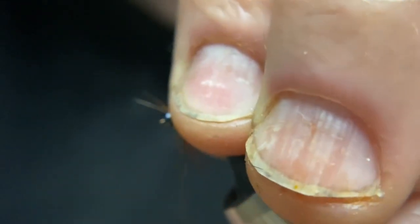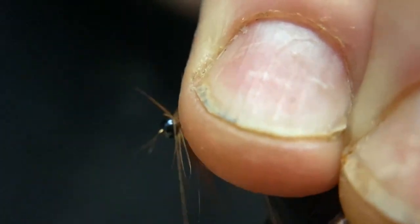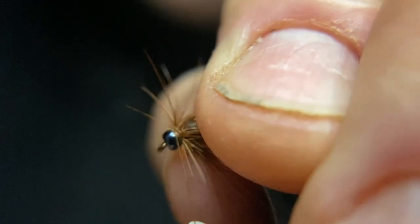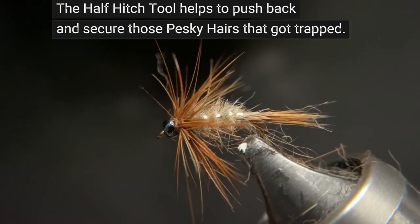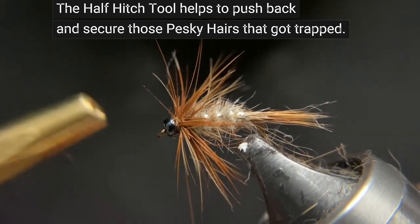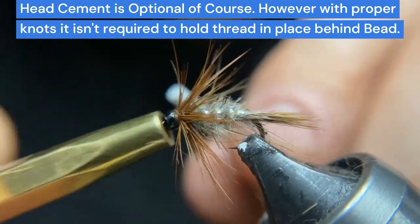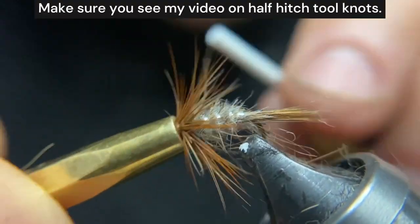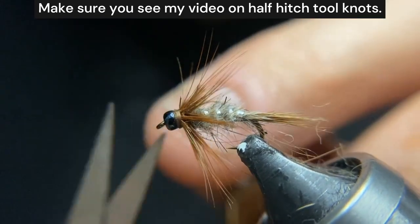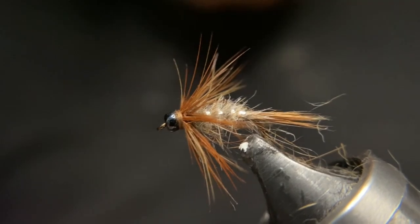Now we'll pull everything back. We'll finish off with some half hitches and then a double half hitch. I am not going to use lacquer as it'll flow in and wick into my hackle and my dubbing. Now we have one red squirrel nymph.